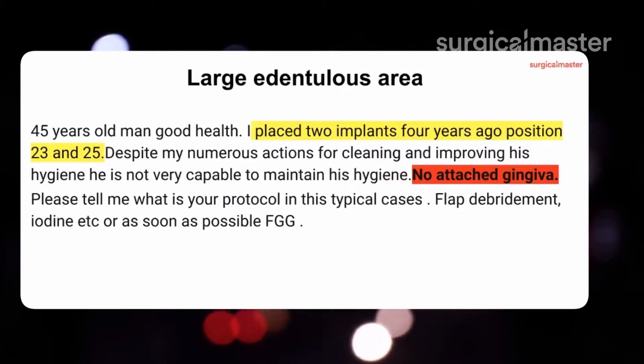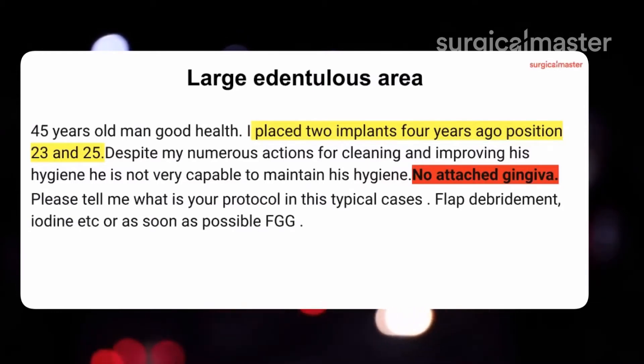Given poor tissue quality, we don't hurry to remove those implants. We try SRP — take a look at the IBM module number six for the protocol of treating ailing implants: scaling and root planing, irrigation with saline and Peridex, application of Arestin, and systemic antibiotics. That's to put out the fire of bone loss and tissue loss.